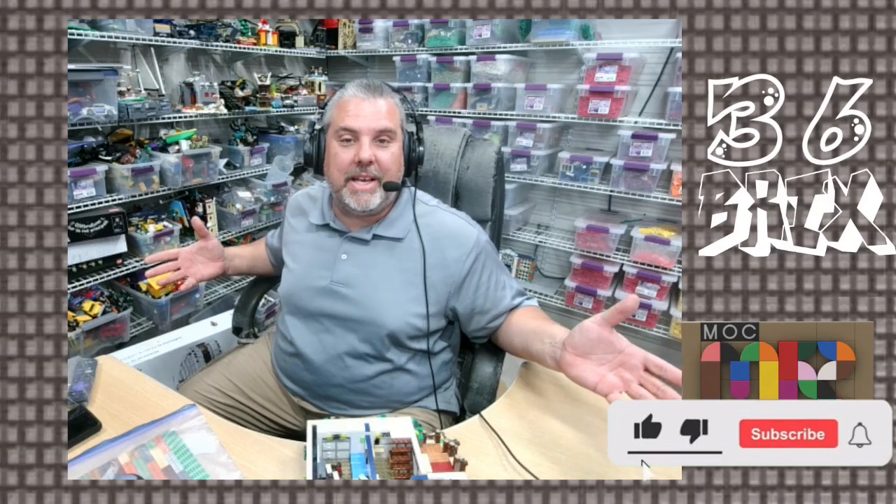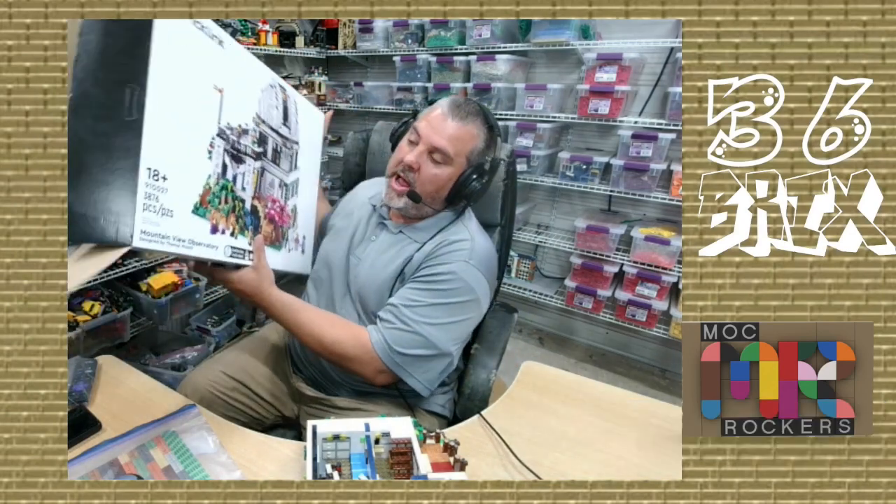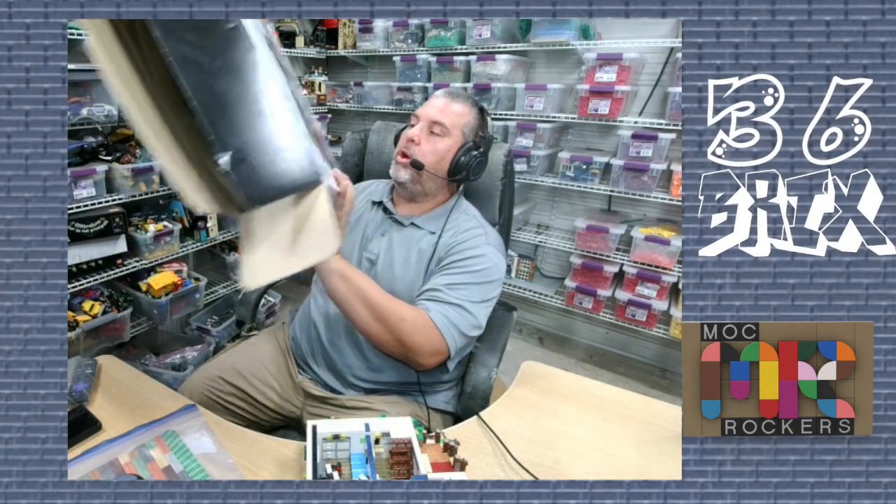Hey Brickheads, Scott with 36 Bricks here doing another update on the Lego BrickLink Designer Program 91027, the Mountain View Observatory — 3,876 pieces of pure epicness.